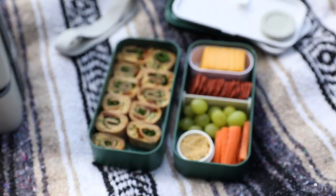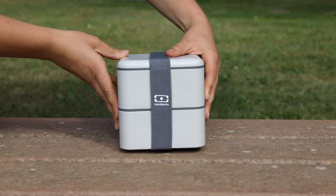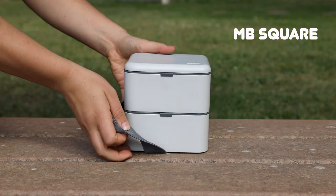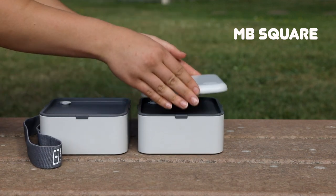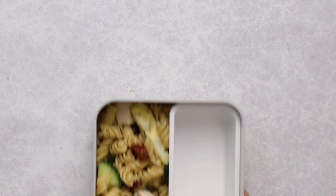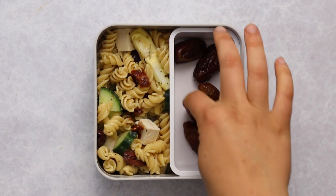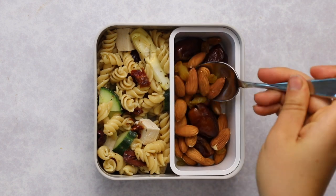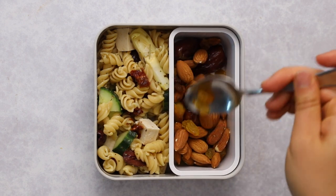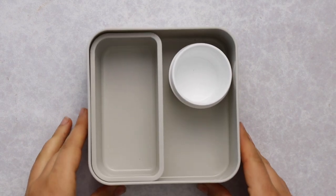For the next bento box I went with a Mediterranean theme, and we're using the MB Square, which is a different shape than the MB Original. It can hold a little bit more and comes in a wide variety of patterns with a strap to hold both elements together. I filled this bento with my Mediterranean pasta salad — the recipe was shared in a previous video, link in the description. On the side I have a DIY trail mix with deglet nor dates, almonds, and golden raisins, mixed together and evenly distributed.